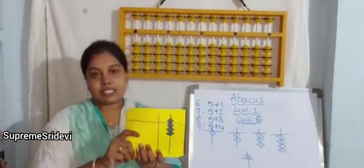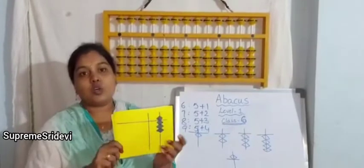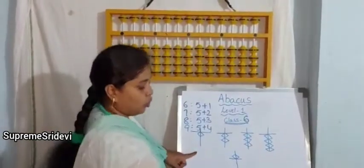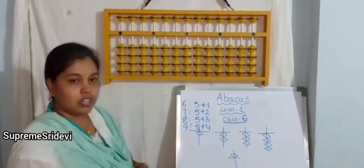By seeing these flashcards, the children will visualize their skills and they can write the numbers easily. This will play a key role in our abacus. Now, I have also drawn on the board. Can you imagine and tell the value of the first one?